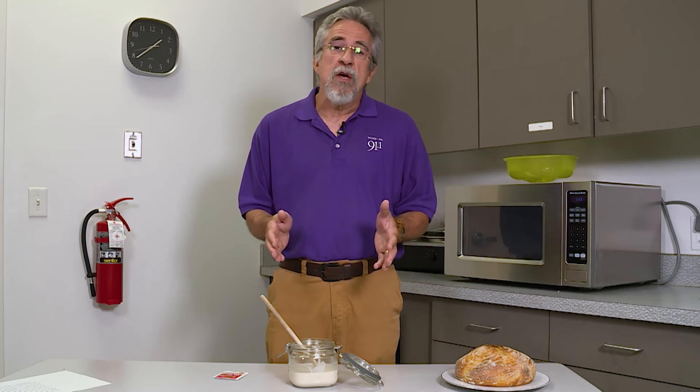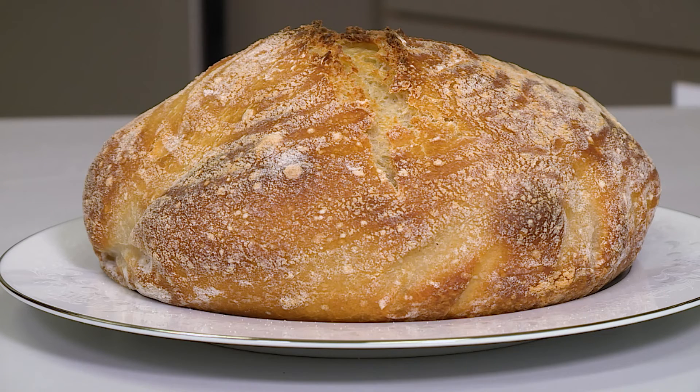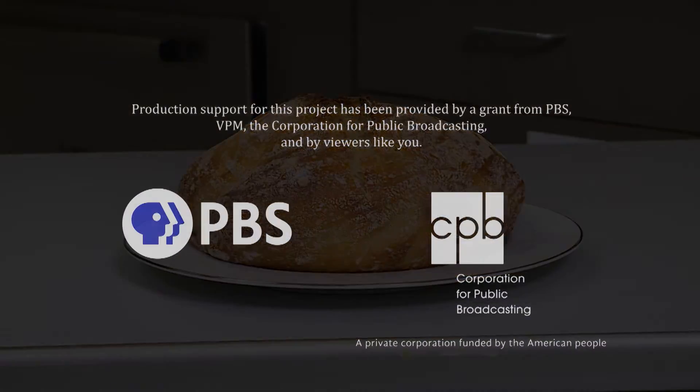It's a lot more complex to make bread with a sourdough starter and it takes a lot longer, because it has to have time for these complex flavors to develop. However, you can end up with a beautiful loaf like this one here, which I started yesterday morning and just baked this morning. If you'd like more information about sourdough, just look it up online.